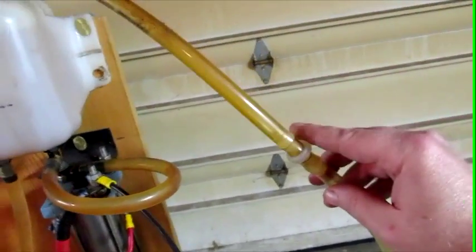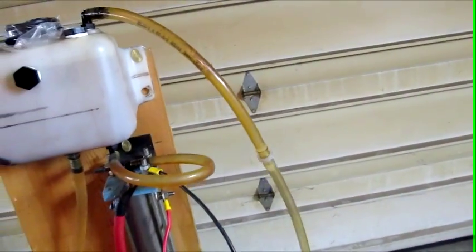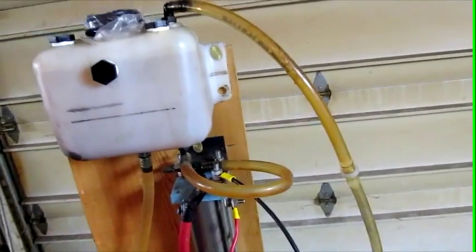Now, this check valve here — I'm going to prove or disprove that it can be used as a flashback arrestor. I can tell you right now it's going to fail and we're going to have an explosion.